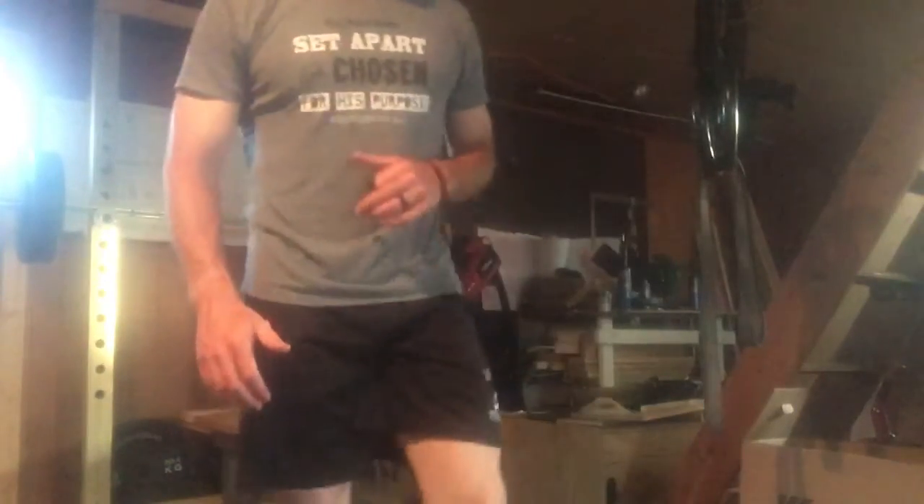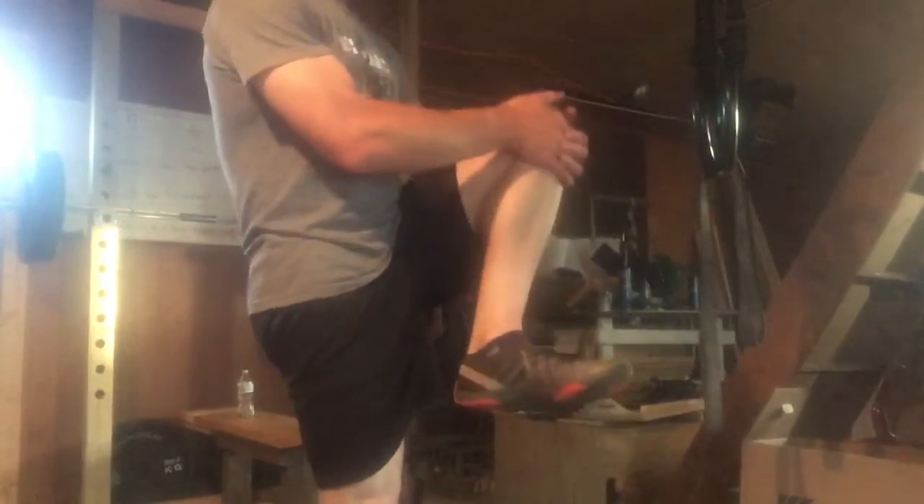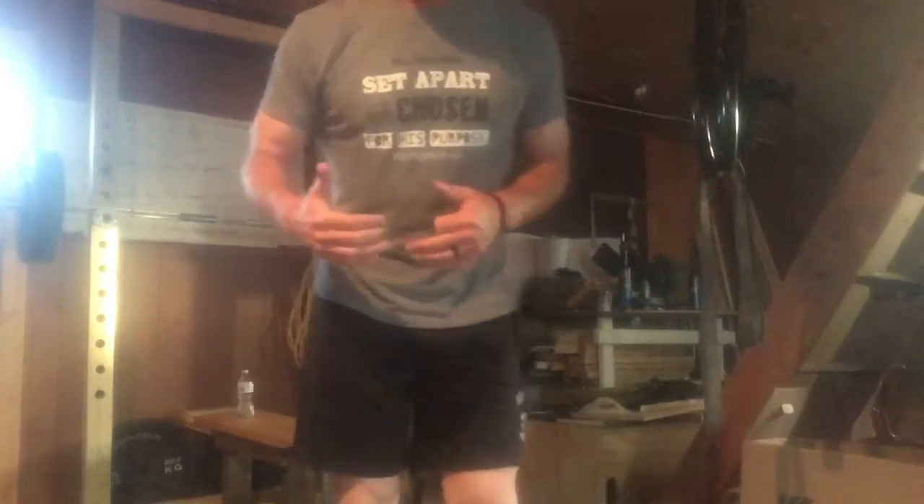First one is high knee pulls — you're just pulling your knees into your chest. I usually do these over a ten-yard span, give or take. I'll do five yards and switch, then the next five yards. Some I'll do ten yards depending on what it is and how I'm feeling that day.